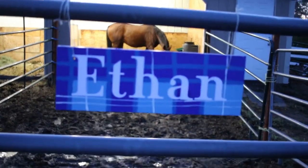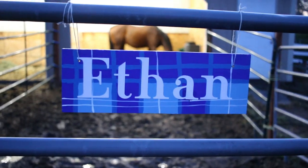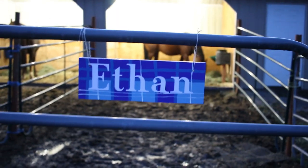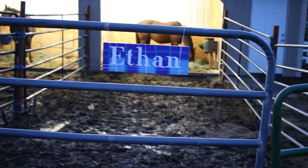This is the finished product — Ethan's stall sign is hanging up, Frisbee's sign is hanging up, and now I have stall signs on my horses' stalls. I'm so happy!